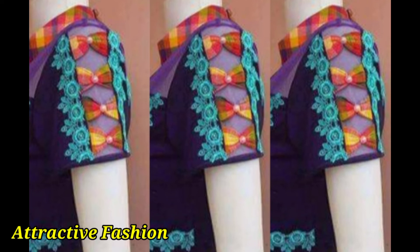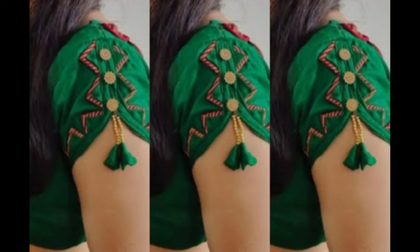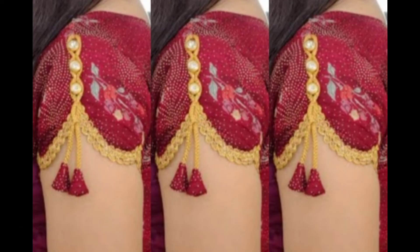You can also try these types of designs with flowers. With this style you can also stitch these ideas in the palette. It looks really beautiful.